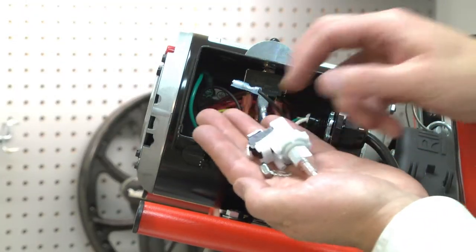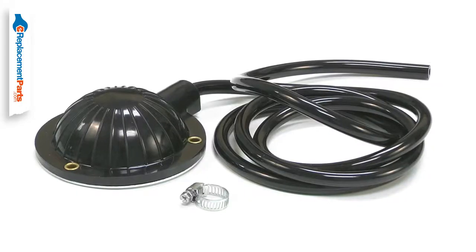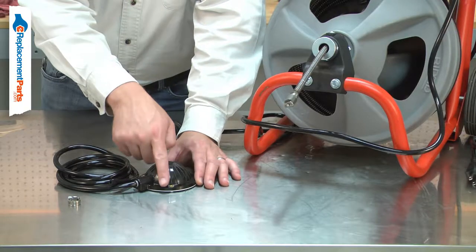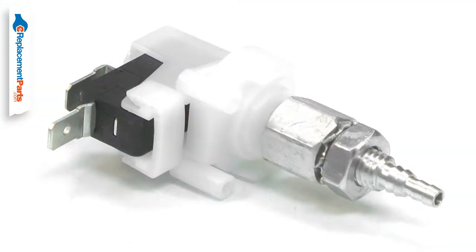The foot switch assembly sends a rush of air to the air switch which turns your tool on or off. The assembly includes the air bulb, the hose, and a hose clamp. Over time, the bulb and hose can harden and crack. This will allow air to leak out, preventing the switch from actuating.